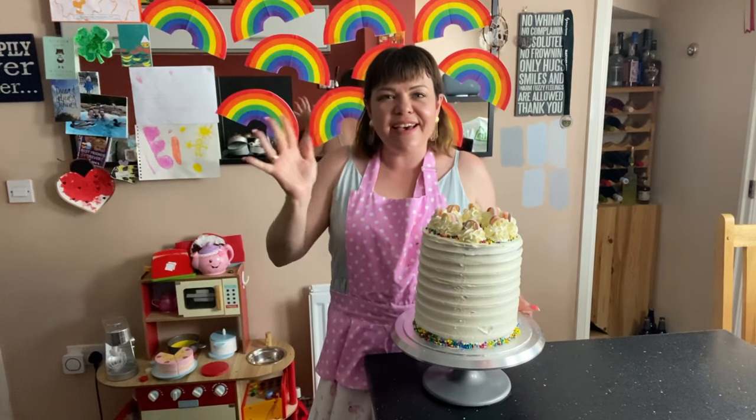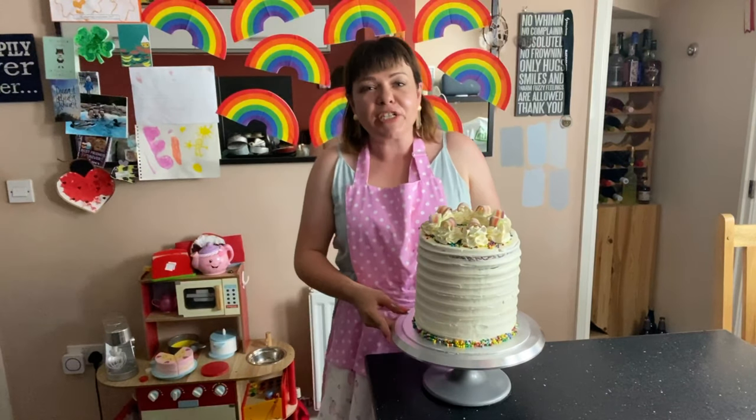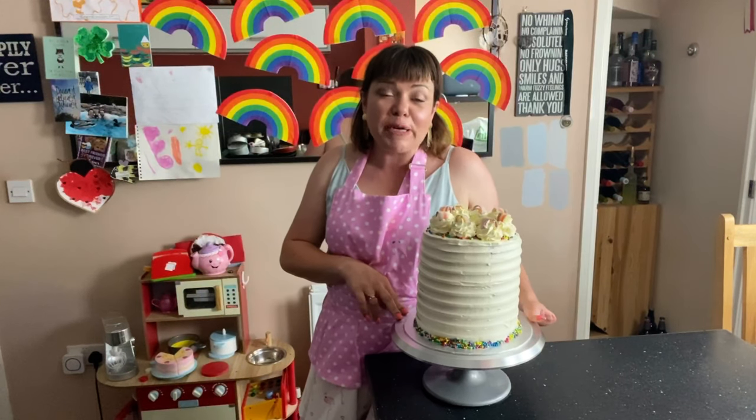Hello, it's Bryony here from Bake Off, and I am here today especially for Bristol Pride to show you how to make this awesome rainbow cake — inside, six layers of different coloured sponges. It's pretty awesome, even got little rainbows on top. Watch this video to find out exactly how to make it, and there's a few special messages along the way from some of my buddies from Bake Off.